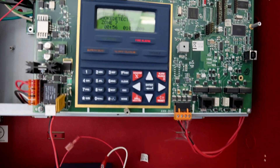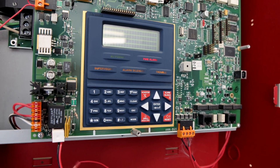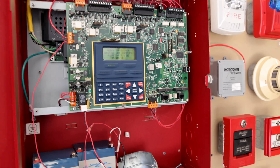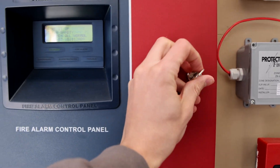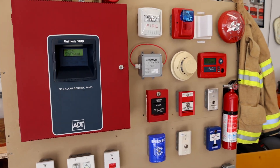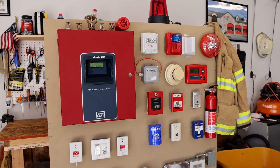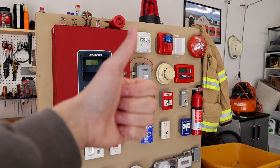Let's go ahead and reset everything on the fire alarm control panel. Here we go. That's going to conclude today's tests on the ADT Unimode 10UD fire alarm demonstration board. Thank you all for watching. Rate, comment, and subscribe, and have a great day.